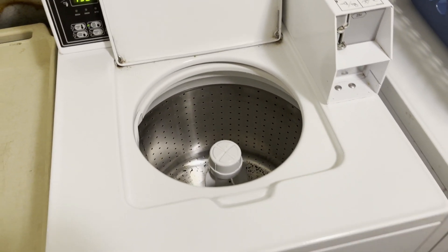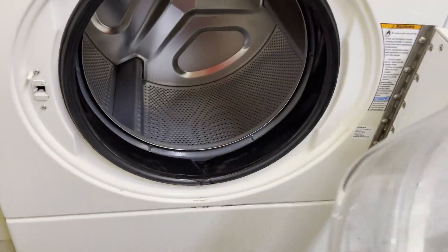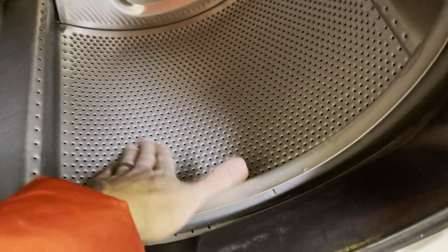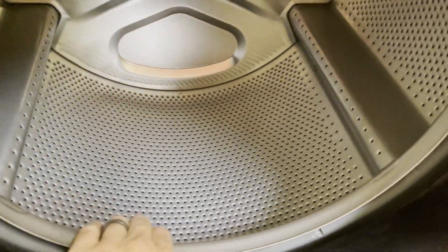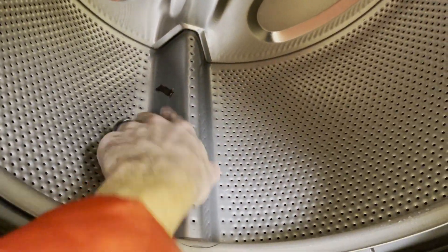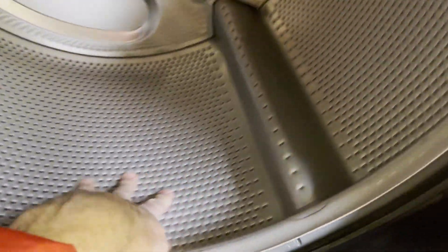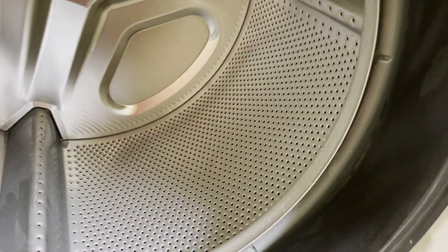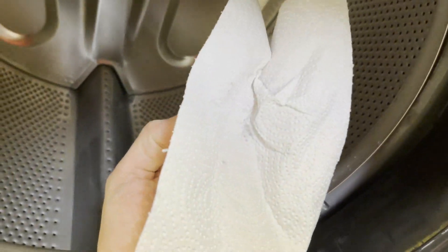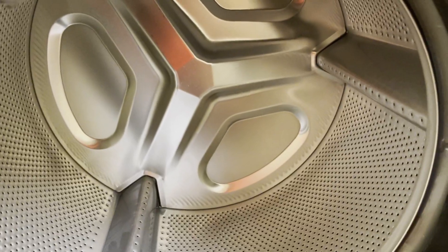Now let's go have a look at the front loader upstairs. This one has had a chance to run its full cycle. Wow — surprisingly it smells really clean. I'm not seeing the residue in this one. There's a little bit of tablet that didn't quite make it through the cleaning process, so it'll make it through the next one. But it feels very clean, very slick, looks shiny, and it certainly smells good. These front loaders must just be a little bit different than the top loaders.